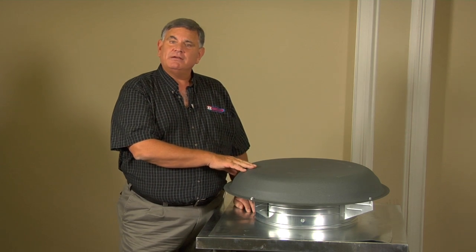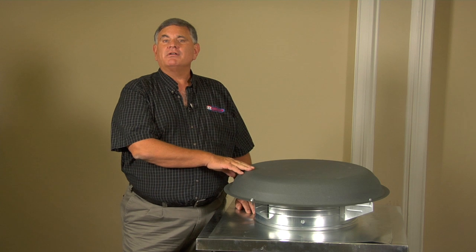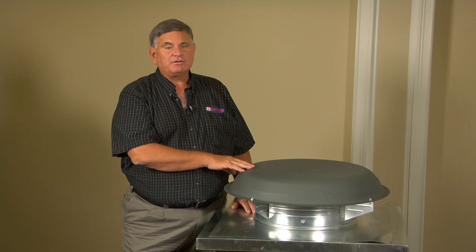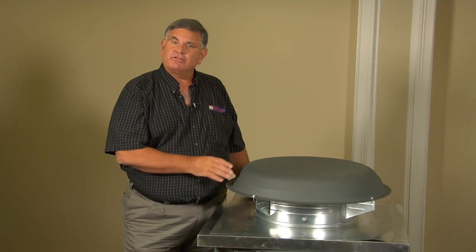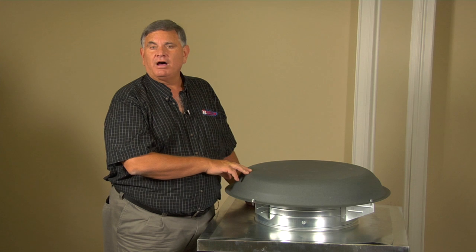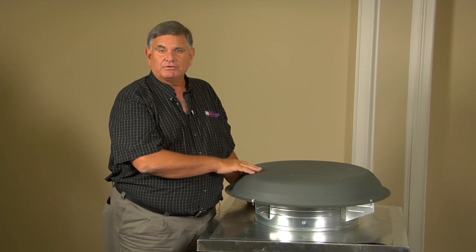It'll save money on your cooling bill and give you the indoor temperatures that you're looking for. Overall, your home will be much more comfortable than it would be without one of these ventilator fans. These are easy to install — they're cut into the roof, they're power driven, they have a thermostat on them, and they come on at anywhere from 105 to 110 degrees. In the hotter parts of the United States, in the southern climates, these are almost a must.